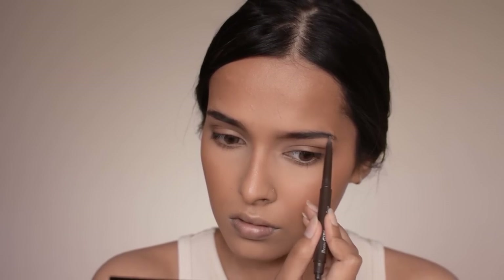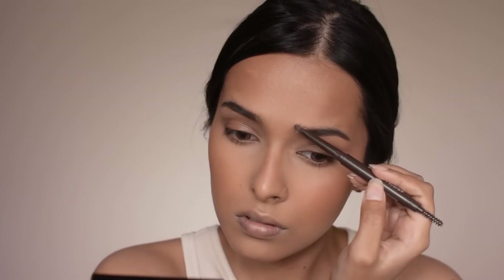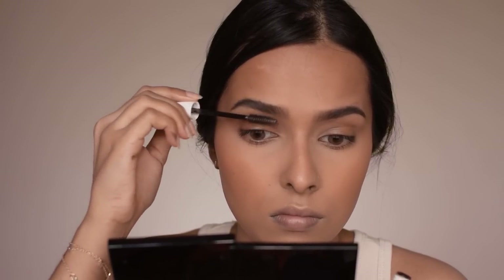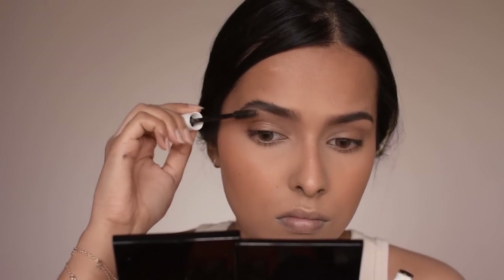Then I'm quickly filling in my eyebrows using an eyebrow definer — all the products are linked in the description box. After filling in my eyebrows I'm going to brush them up using an eyebrow gel.